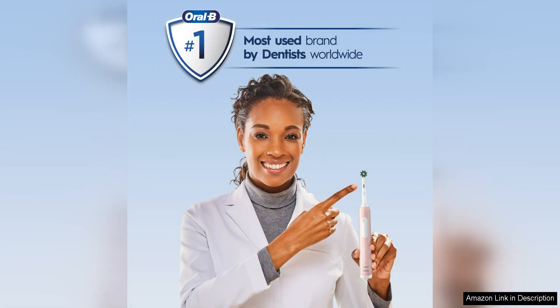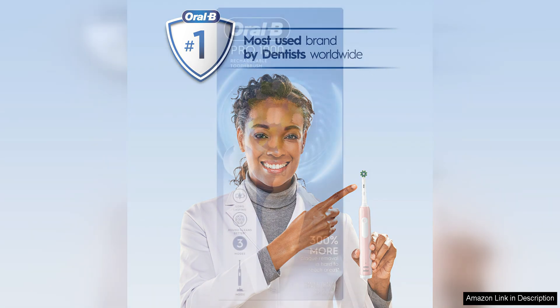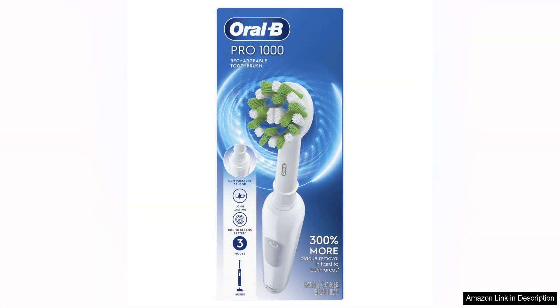One downside of the Oral-B Pro 1000 is that it does not come with multiple brush heads or different cleaning modes, which may be a drawback for those looking for more customization in their brushing experience. However, the included cross-action brush head is designed to provide a superior clean, so this may not be a deal-breaker for everyone.